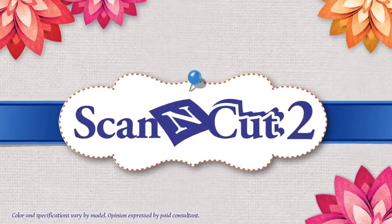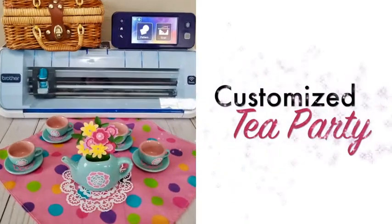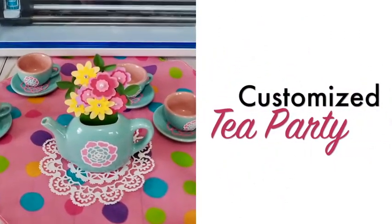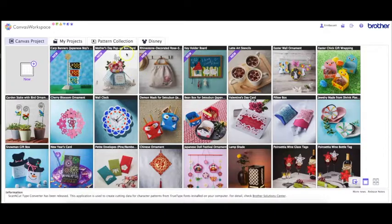Hey everyone, Erin Bassett here, and I'm going to show you today how you can customize a children's tea set that's perfect for playing with your little one. To get started, we are going into Canvas Workspace.